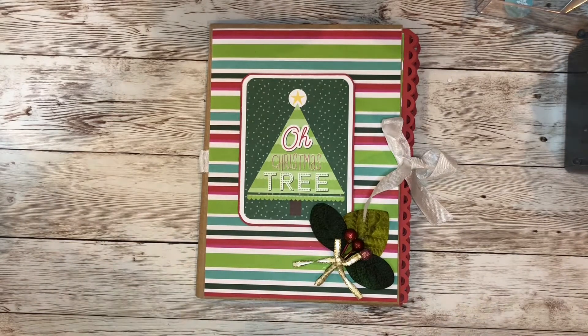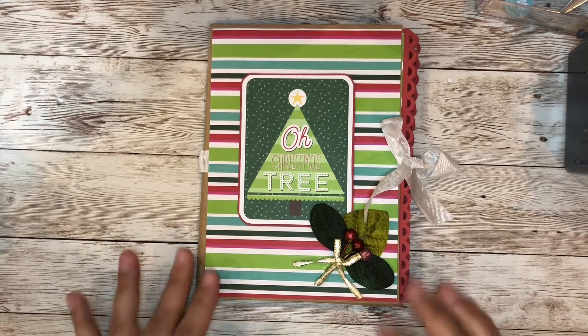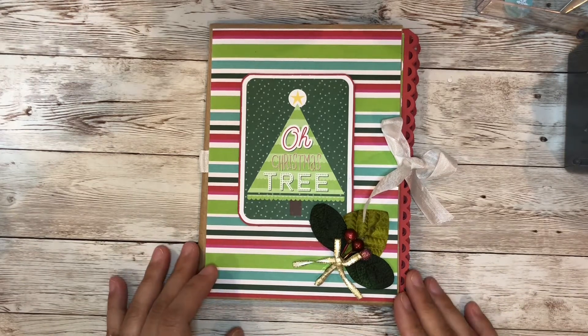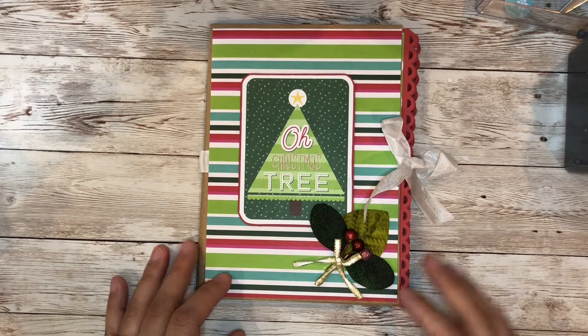Hi everyone, again I have another project share. Here I created another mini album using craft envelopes — that's my thing right now. I'm doing a whole bunch of envelope mini albums, and the envelope itself measures at seven and a quarter by five and a quarter.